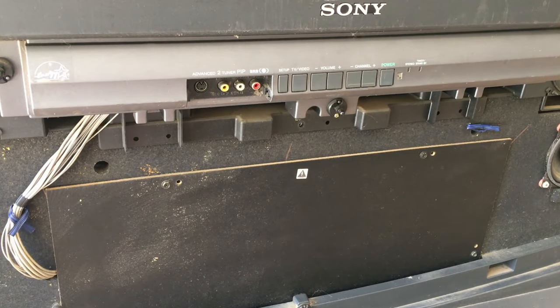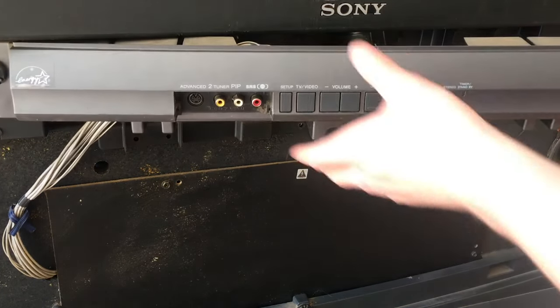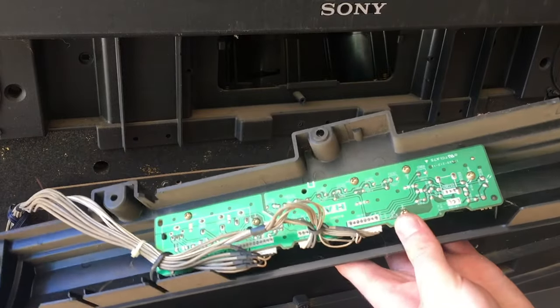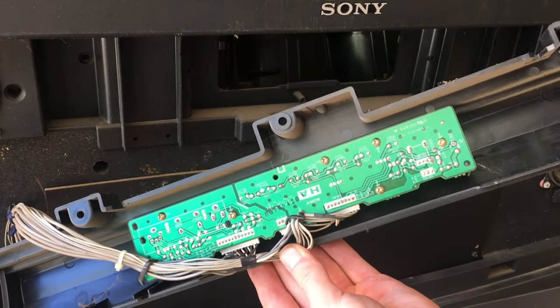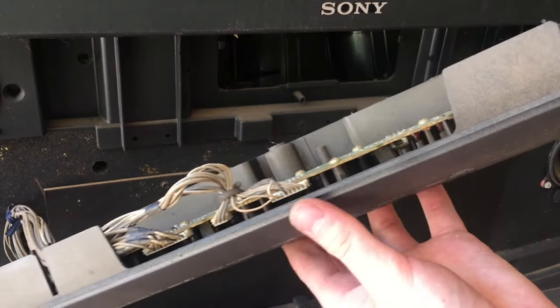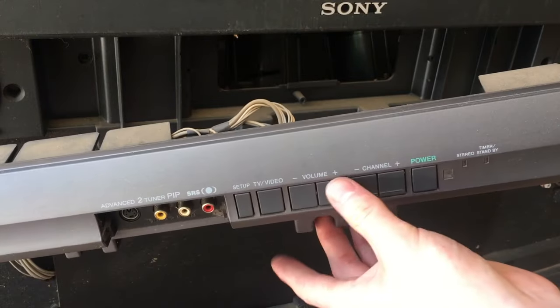Before I take the screen off, I'm going to take this button assembly off, which came off with a couple of screws. On the back we just have a circuit board and some screws, and there's not really going to be anything on the other side besides buttons and maybe a few LEDs. Now that I've got all the screws off, I can take the front panel off.